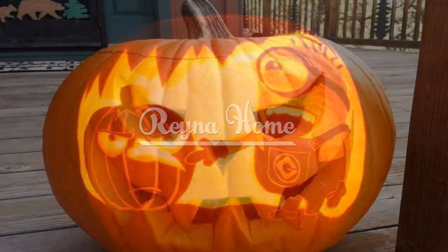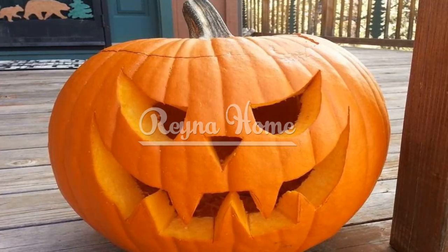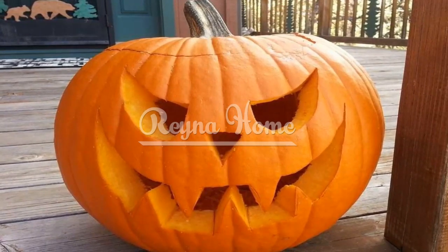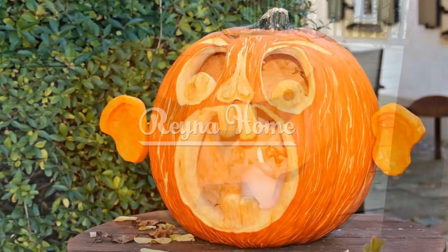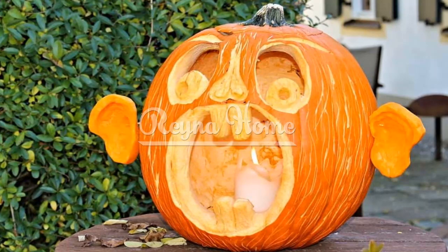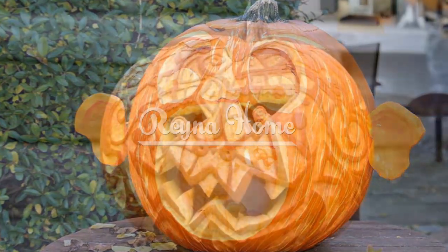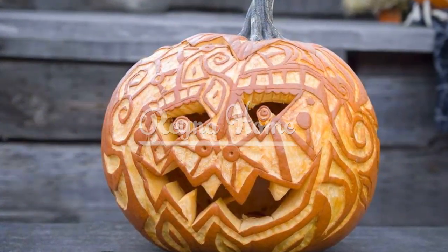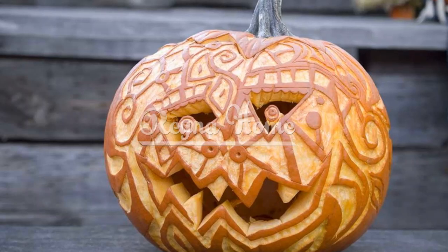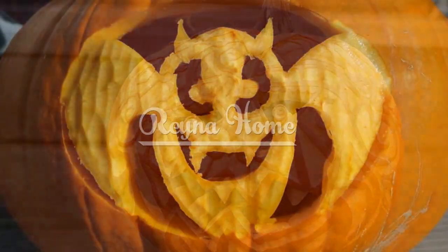Preserving your pumpkin creation. Pumpkin preservation techniques: explore the allure of pumpkin preservation. Learn how using petroleum jelly, bleach solutions, or commercial pumpkin preservation sprays can extend the life of your masterpiece. Alternatives to carved pumpkins: delve into the charm of non-carving options. Discover how painting pumpkins, stacking them for a unique display, or incorporating other gourd varieties offer creative alternatives.